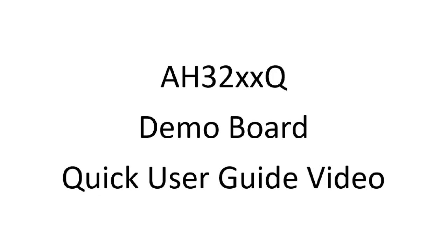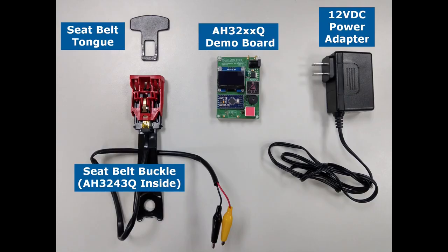This is a quick video showcasing Diodes' AH32XXQ demo board in a seatbelt application. This particular demo uses the AH3243Q, an automotive-compliant two-wire unipolar Hall effect switch. The main components used for this demonstration are a seatbelt tongue, a seatbelt buckle with the AH3243Q inside, a demo board, and a 12V DC power adapter.